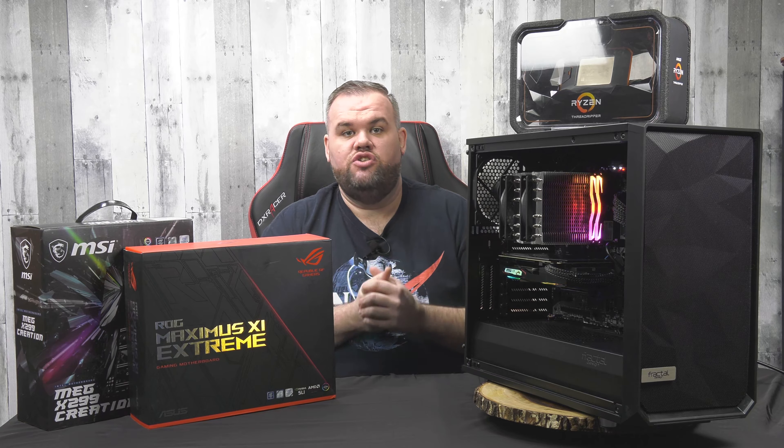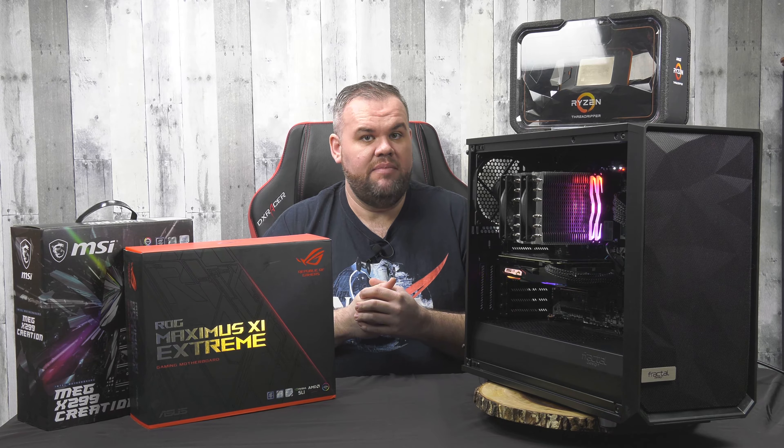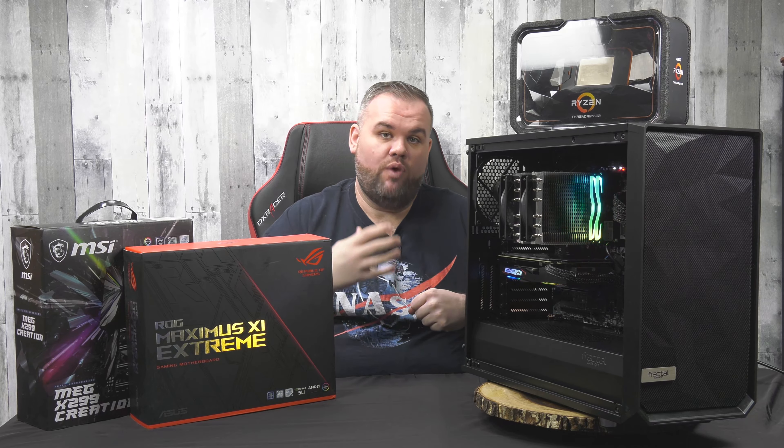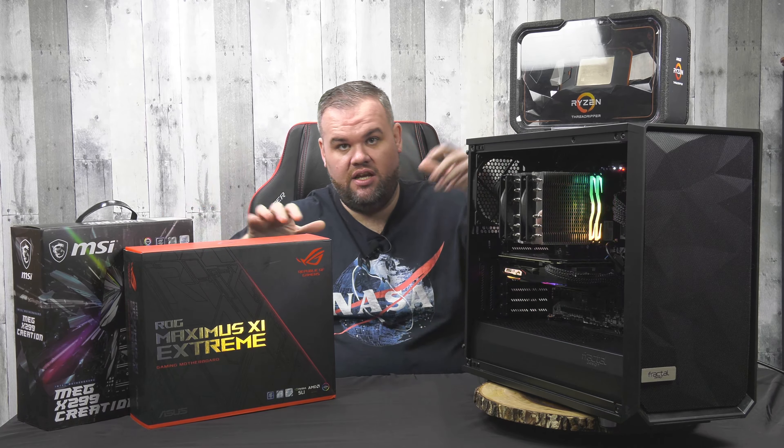Whether it be high-end workstations that are 24/7 under load all the time, or whether it be just a basic light workload machine like gaming and browsing the web — we want to look at the full stack and show exactly where these products fit, where they're most useful, and where they'd make sense for you.